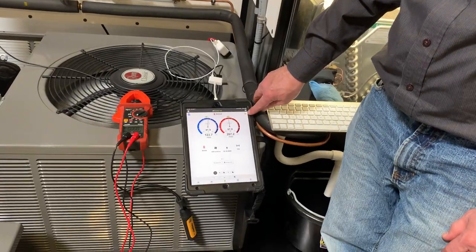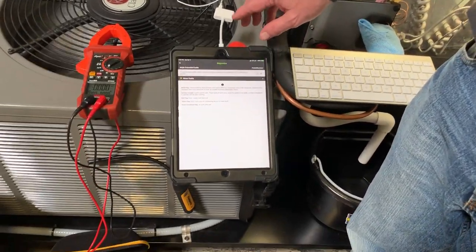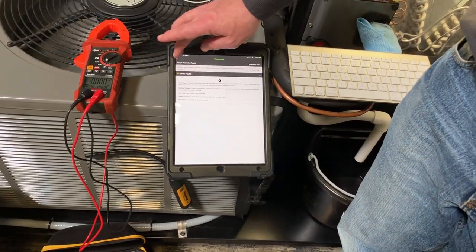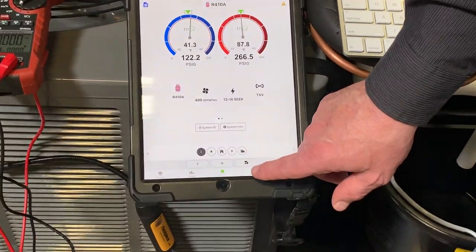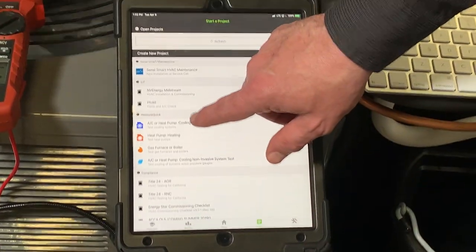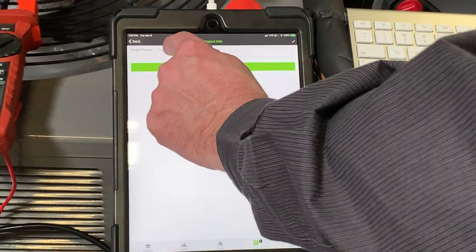In MeasureQuick right away you'll see a cautionary triangle, and that's telling us the system is not stable. While we're putting in data we're going to let the system stabilize. Everything in MeasureQuick is project-based. We'll go ahead and start a project — 'AC Tune Up' — hit continue. Project notes is just where you want to put any notes.